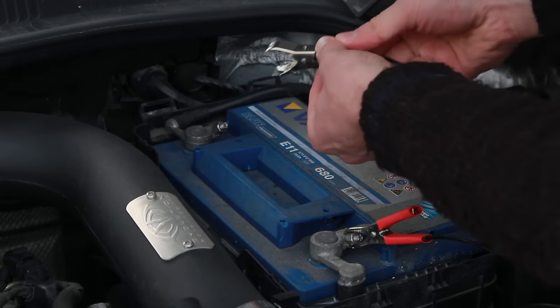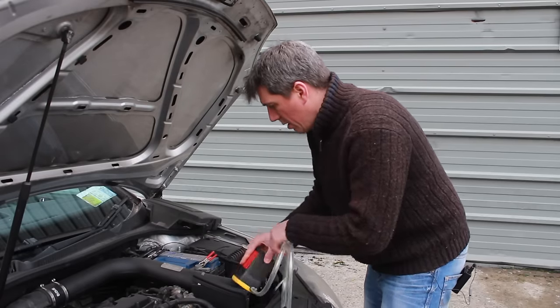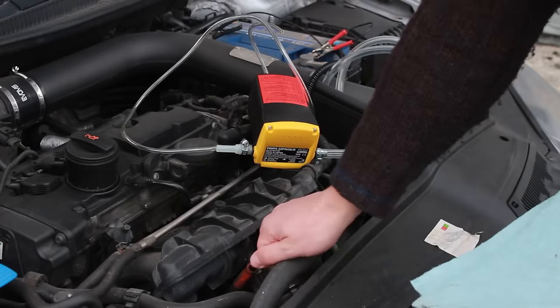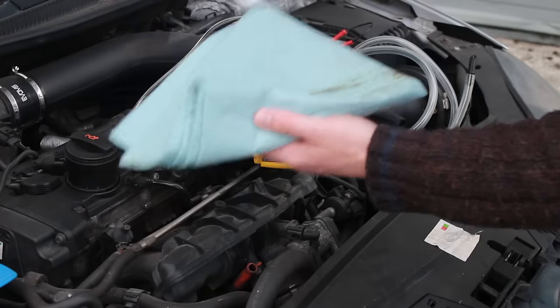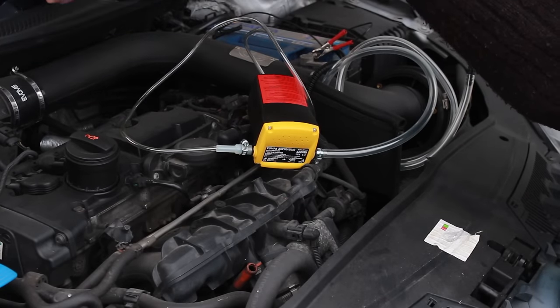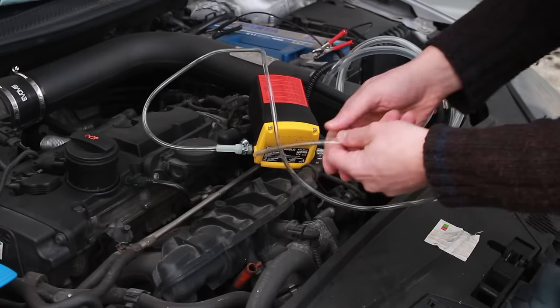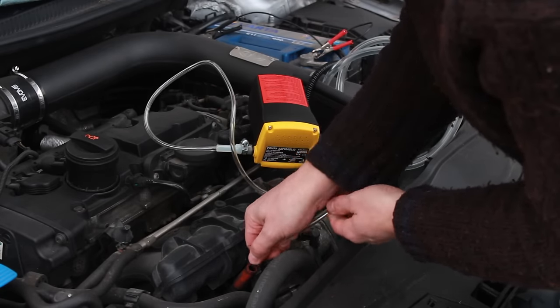Red to positive and black to negative — so that's on. Yep, we have it on the right way. So what you do is you remove the dipstick, give that a wipe and put it somewhere safe, and then you've got to get the thinner tube of the oil extractor and feed it all the way down as far as it will go.